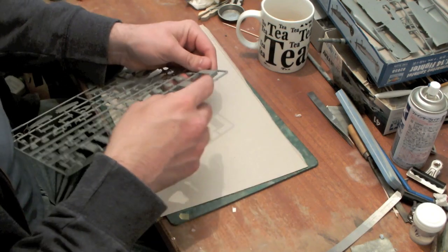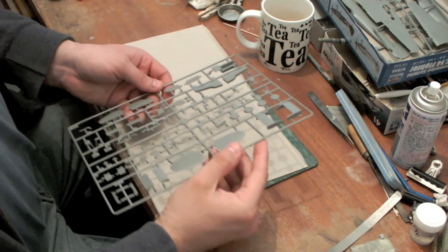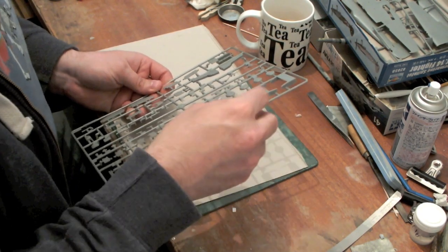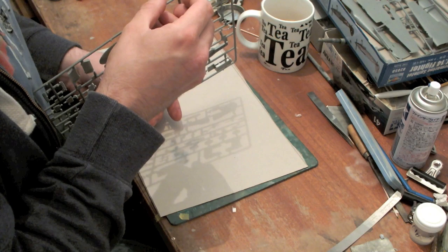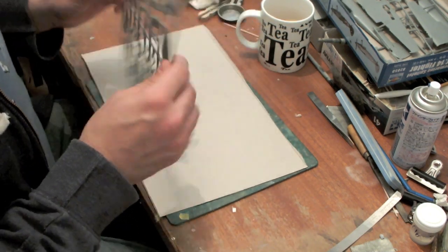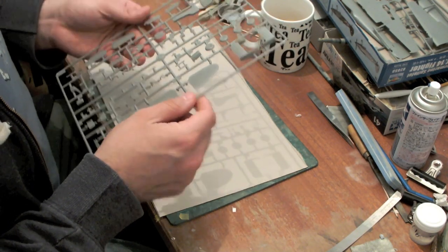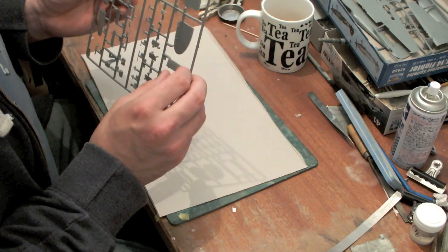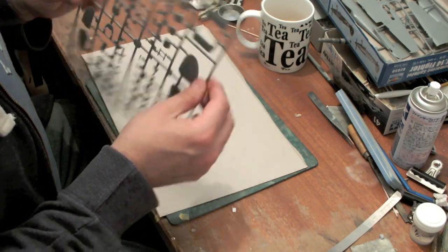There's a minor problem in that the radiators are far too deep. The Spiteful had very, very thin radiators, and these are probably a millimetre and a half to two millimetres too deep. That will make a big difference to correct. It will be a relatively quick operation, so I'm planning to reduce the depth of the radiators to something more approaching prototypical.